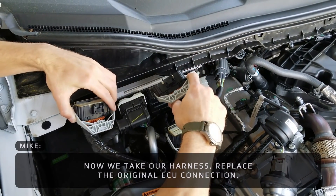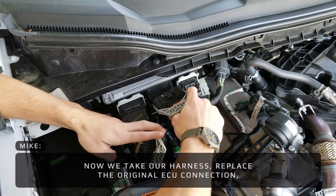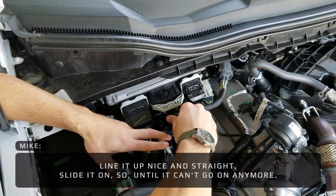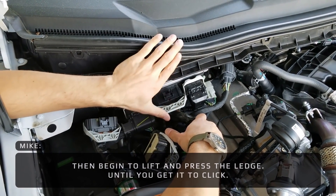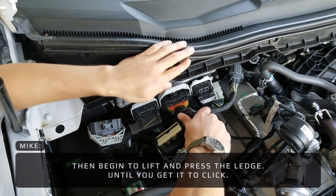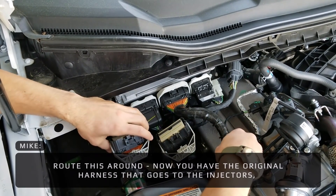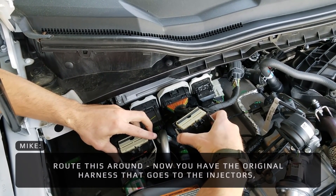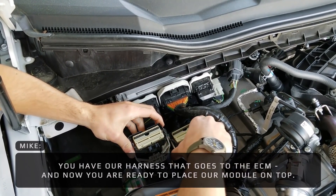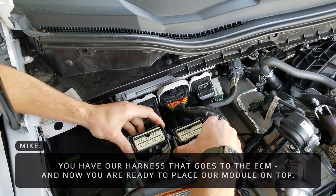Now we take our harness, replace the original ECU connection, line it up nice and straight, and slide it on until you can't go anymore. Then begin to lift and press the latch so you get it to click. Route this around. Now you have the original harness that goes to the injectors, you have our harness that goes to the ECM, and now you're ready to place our module on top.